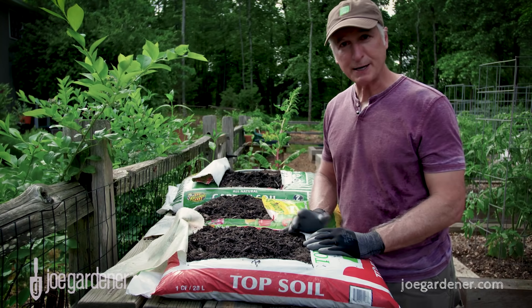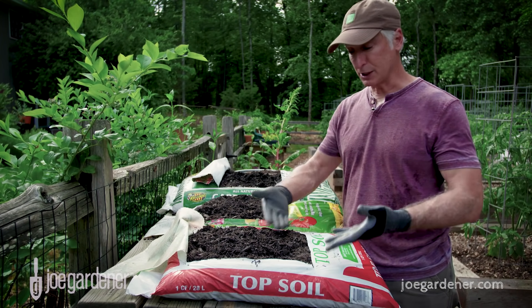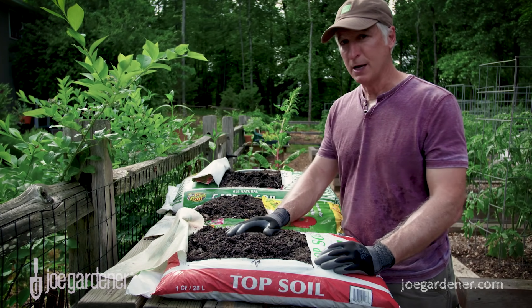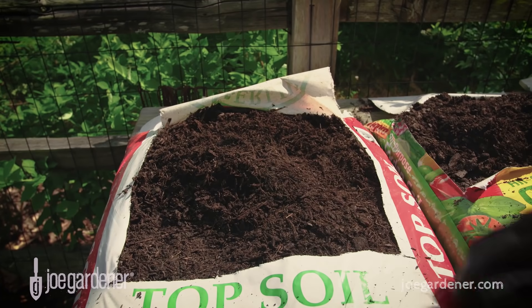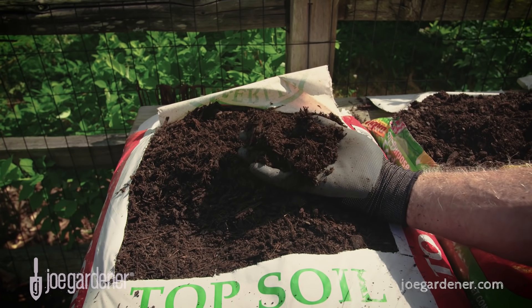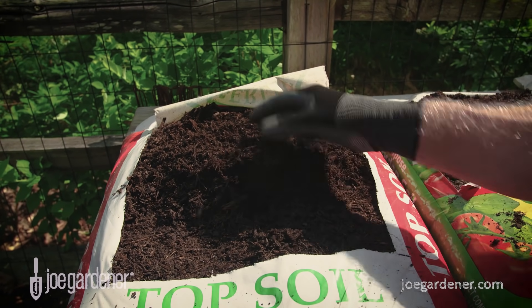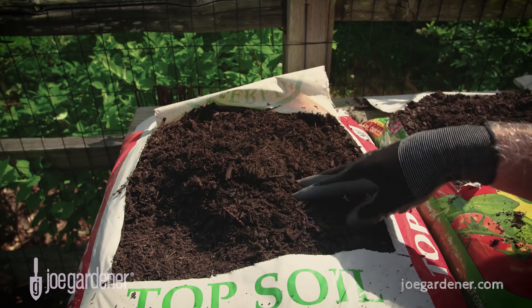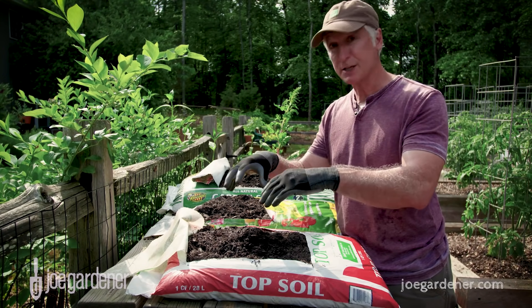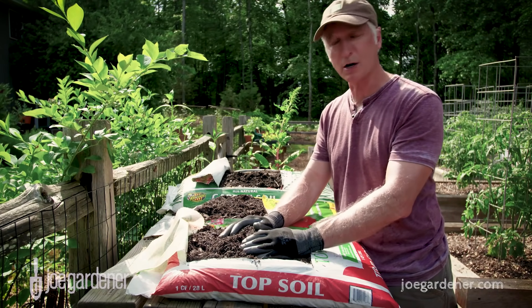So you start to wonder where you should be spending your money. Topsoil sounds right — this bag is only $1.68, and I just sliced it open, so that sounds like a deal. But you get what you pay for. When you look at what's inside this bag, it's just semi-composted wood fines. That's not a bad thing and it's great as a component, but too many people think they can just buy a bunch of bags and use this as their only input. That's not a good idea — this should just be a part of the whole.